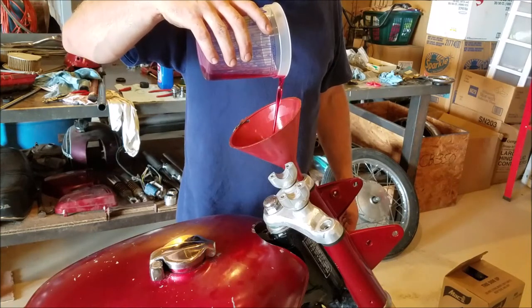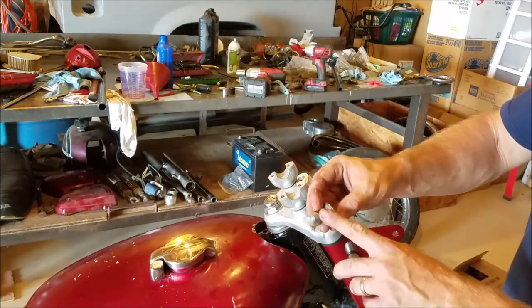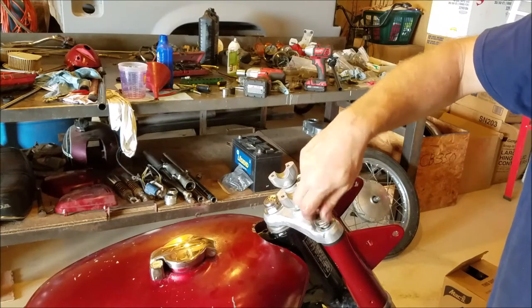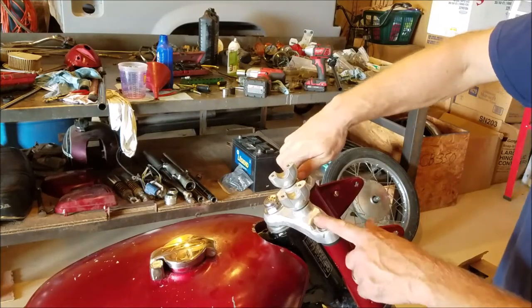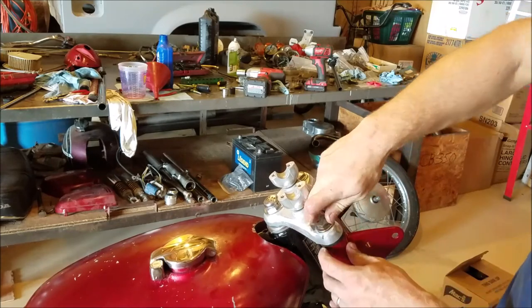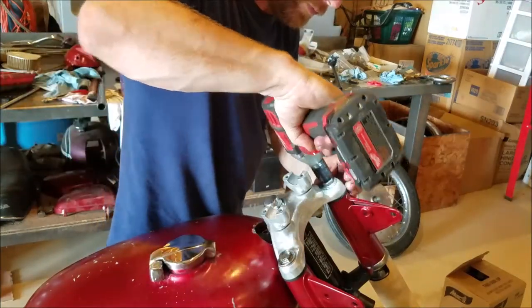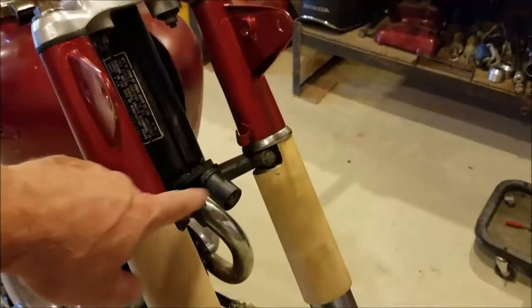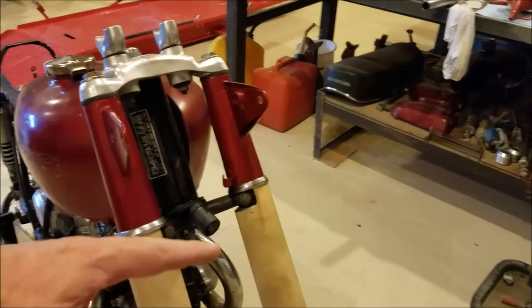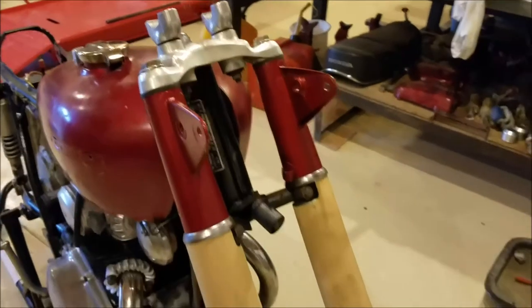These two drain bolts have O-rings on them — inspect your O-rings and replace them if you can. I'm not going to tighten these with an impact gun; I'll use a ratchet and socket. I ended up loosening these two bolts, tightening the other two, then retightening the first two — that way they're both tightened evenly to the triple tree bridge, and that's the more appropriate way to do it.